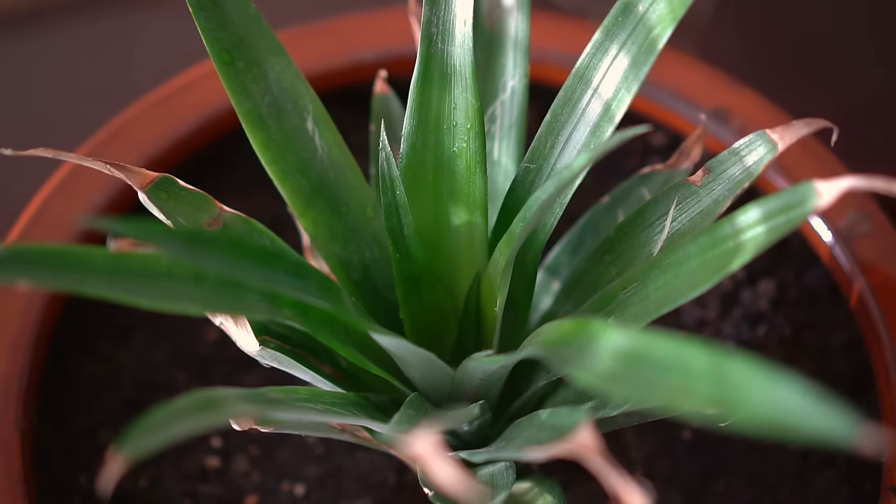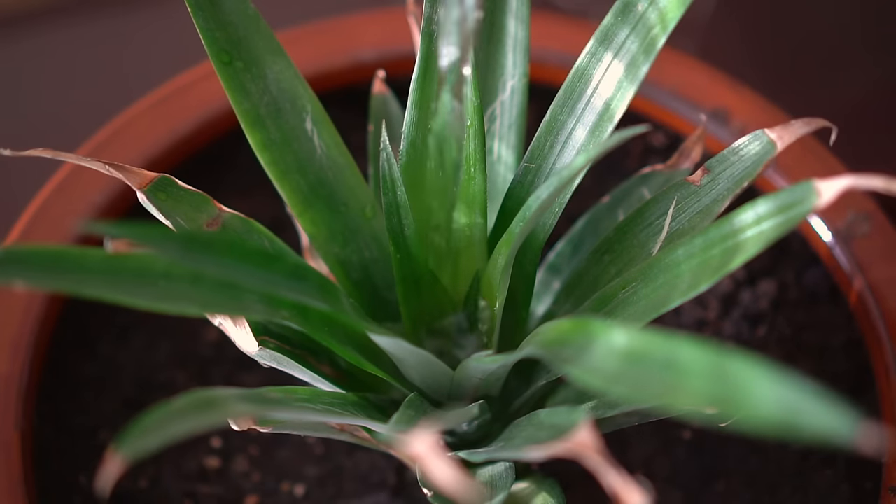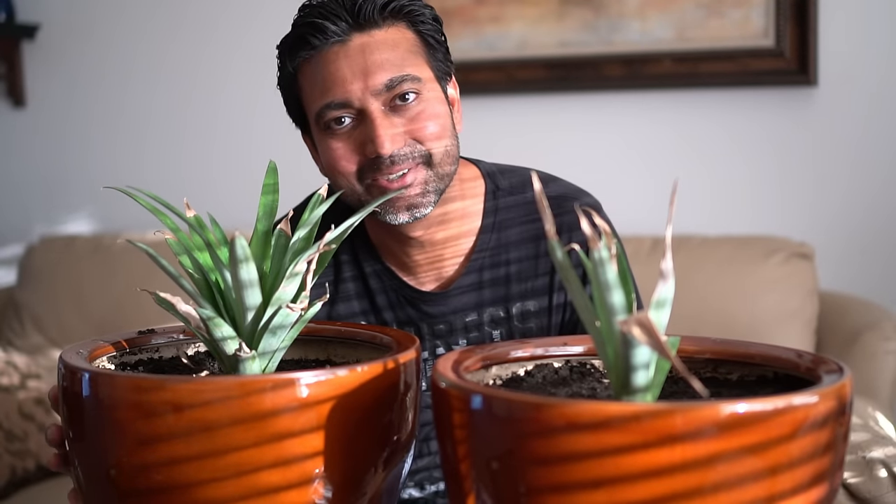Step number seven: water your pineapple plants really well. Pineapples are bromeliads, and the best way to water a pineapple plant is to pour water right in the middle of the plant. I hope you enjoyed these steps to grow pineapple plants with me, and I will see you in another video.